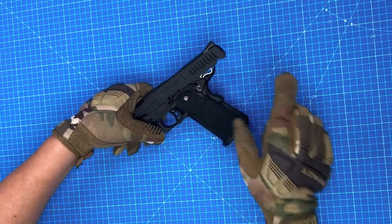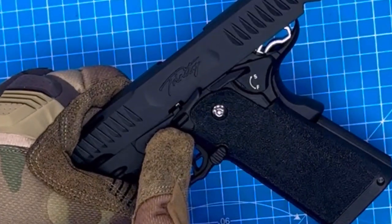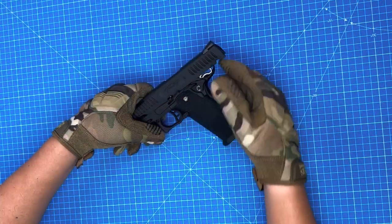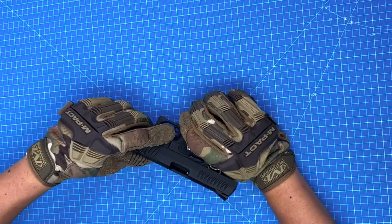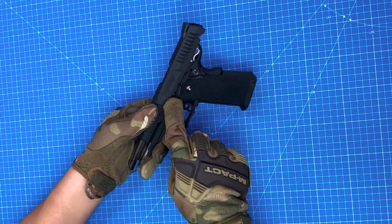First, we pull the slide all the way back, and you can see this slot. Hold the slide here, then turn to the other side, and give this button a little push while we engage the slide release lever.